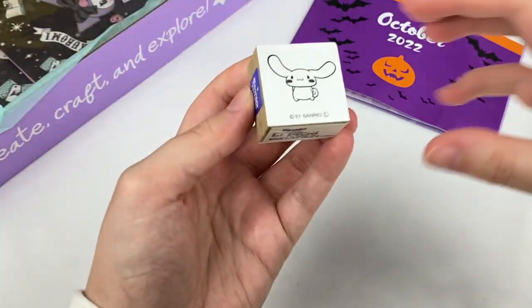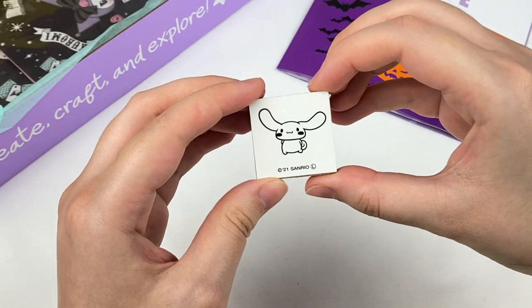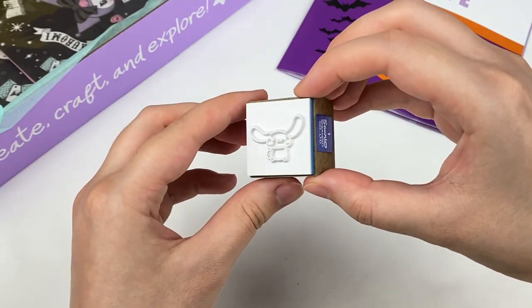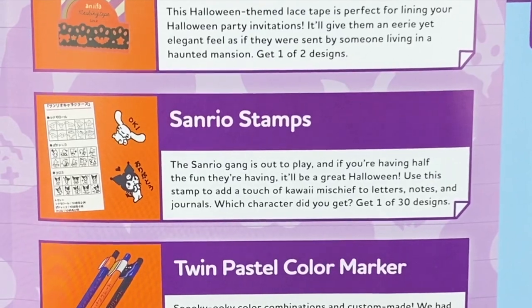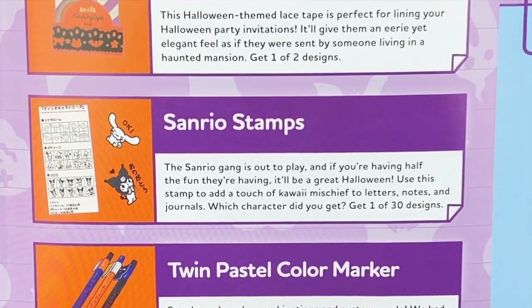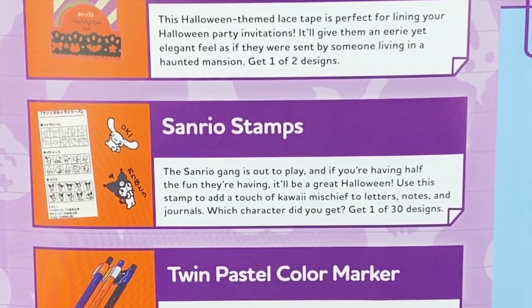Let's grab this next item — it looks like this is a stamp and it's of Cinnamoroll. This one is super cute. I actually don't have that many Sanrio stamps so this one will be fun to use. These are the Sanrio stamps and it says the Sanrio gang is out to play. Use the stamp to add a touch of kawaii mischief to letters, notes and journals. Which character did you get? Get one of 30 designs.